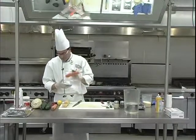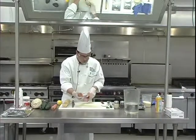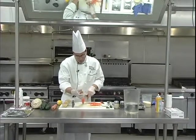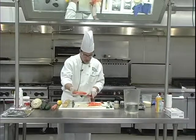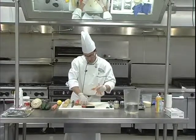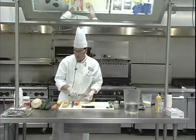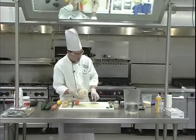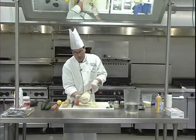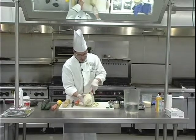I wanted to use the carrots to show off another interesting toy that you'll find a lot in sushi bars, and that is the turning vegetable slicer. For those that eat sushi, you will often find a garnish in daikon root or carrot. I'm going to go ahead and peel this as well. A little bit of this will go a long way — this is a gigantic root vegetable.